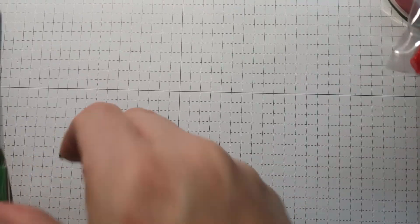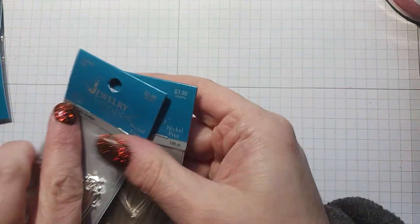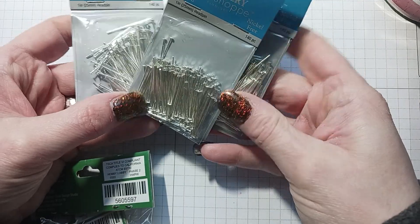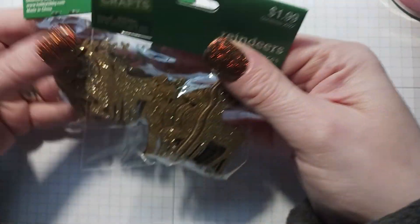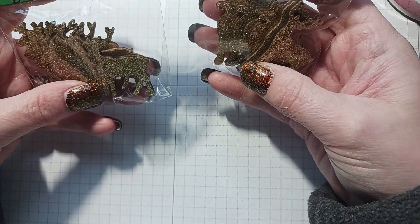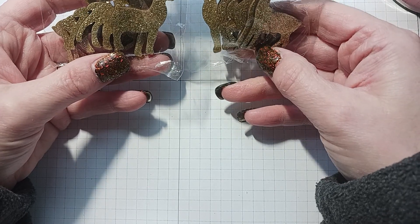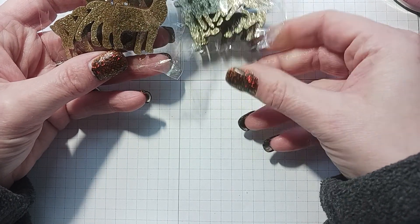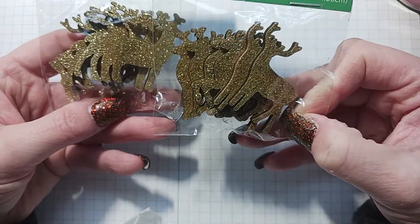I also got another candy cane sequins mix in case I make that. The jewelry shop was half off so I stocked up on some one-inch head pins, and I got these cute little reindeers — I guess they're reindeers, like a female and a male or just two different poses. I picked these up — very cute — and they would go good on something.